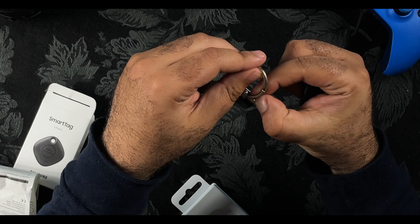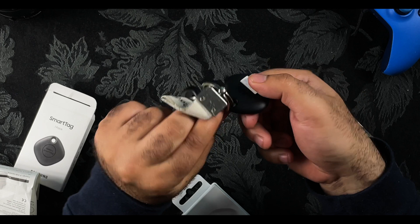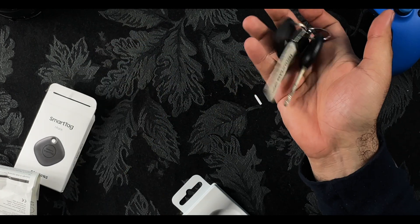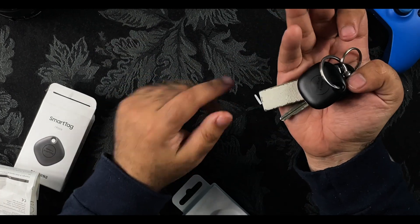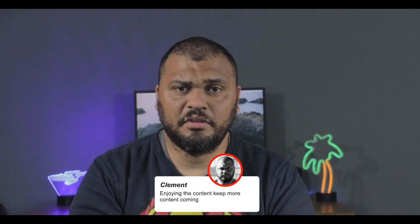So while I'm at it, I'll just get this out and place it on my key. As you can see it fits very easily into the keyring — and there we go, it's basically on the key. All set. I'd like to thank you for your time and if you have any other questions with regards to the device or anything else you've seen on my channel, you're more than welcome to post down in the comments below.